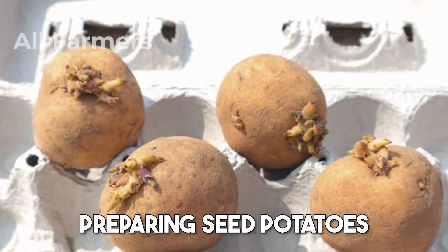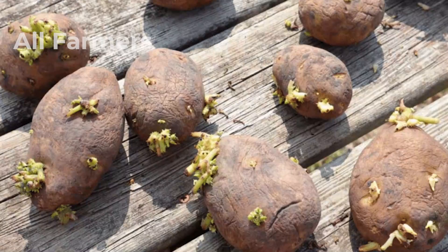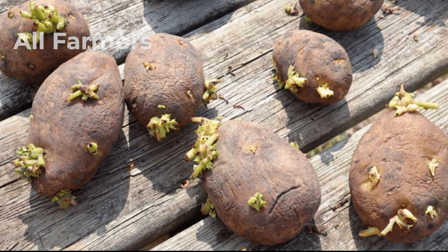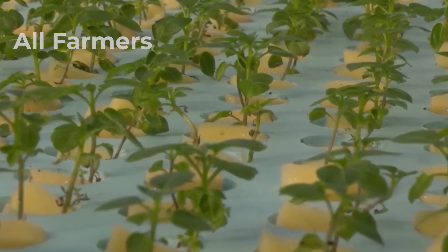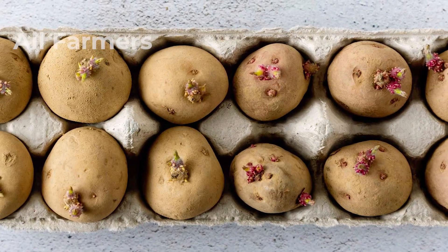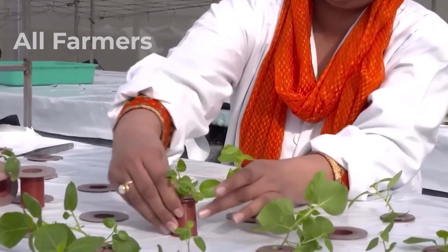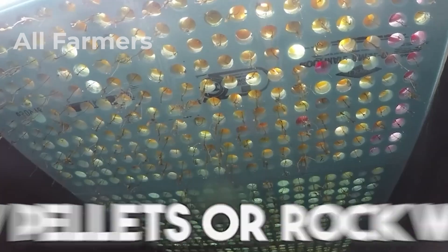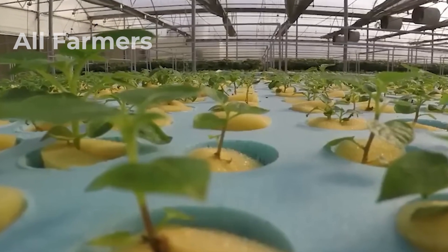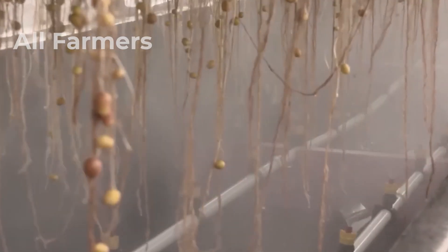Preparing seed potatoes. Next, you'll need to prepare your seed potatoes. Choose healthy, disease-free tubers and cut them into chunks, ensuring each piece has at least one eye — the part that will sprout. Allow the cut pieces to dry for about 24 hours, as this helps prevent rot when planted. If you're using whole seed potatoes, you can skip this step, but ensure they are clean and healthy. To plant, place the potato chunks in net pots filled with a growing medium such as clay pellets or rock wool. Position the net pots in your hydroponic system so the bottom is submerged in the nutrient solution, allowing the roots to access water and nutrients directly while keeping the potato above the waterline to avoid rot.